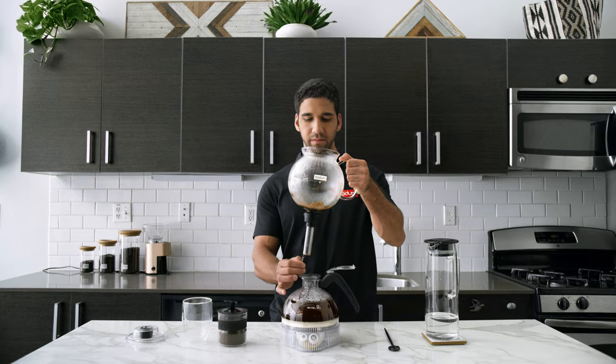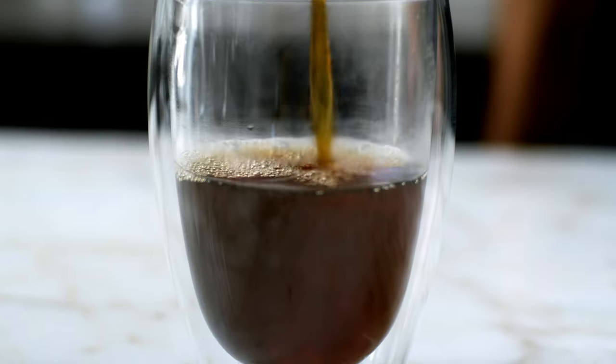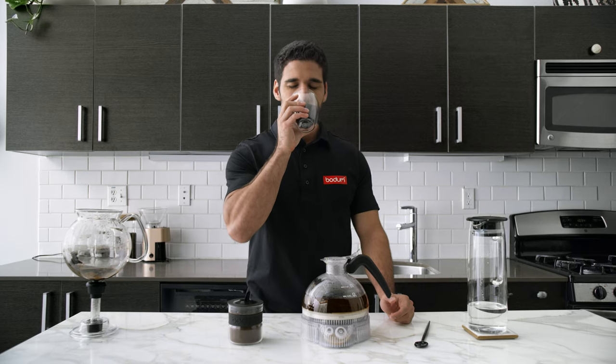Grab the handle and gently remove it from the jug. Lift it from its base, pour yourself a rich cup, sip, and enjoy.